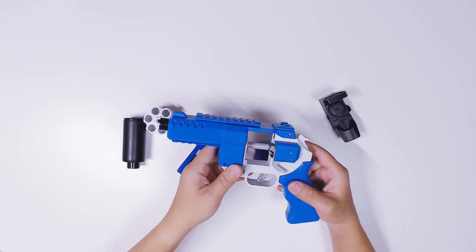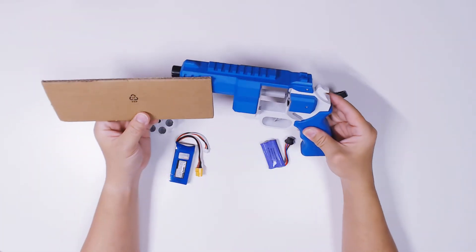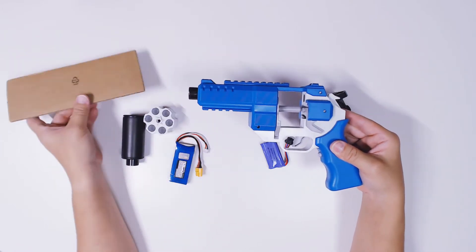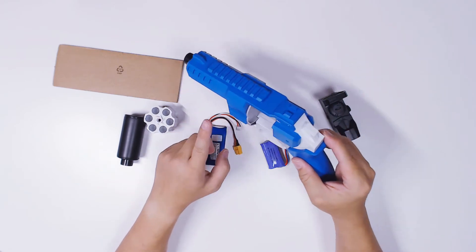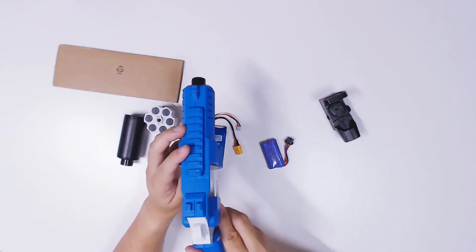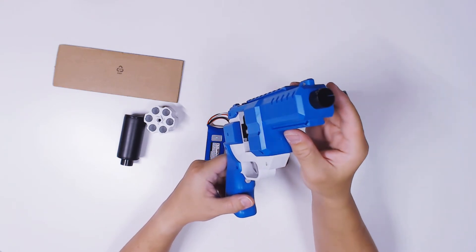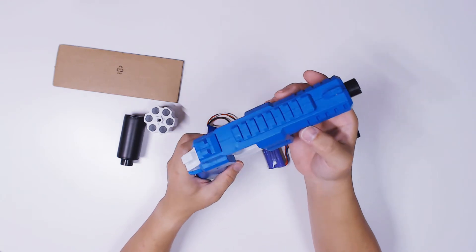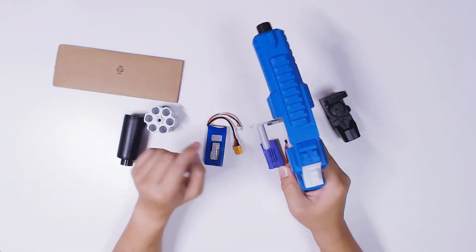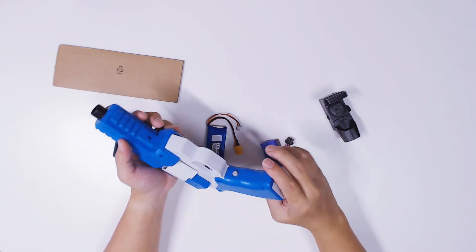I can simply design something that can put the battery underneath and extend the whole portion. For example, the front - you can design something in this manner for a more interesting front, and it still won't look too big. Then the battery might be able to go inside and you can improve the flywheel. Even the top - you can flush it with a new set of rails. I realize the rails look a little flat - the height isn't exactly what we're used to, so it's not the official standard size. But like I say, this has great modding potential.